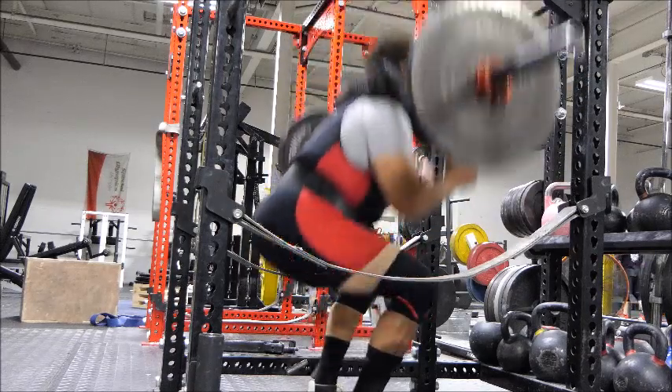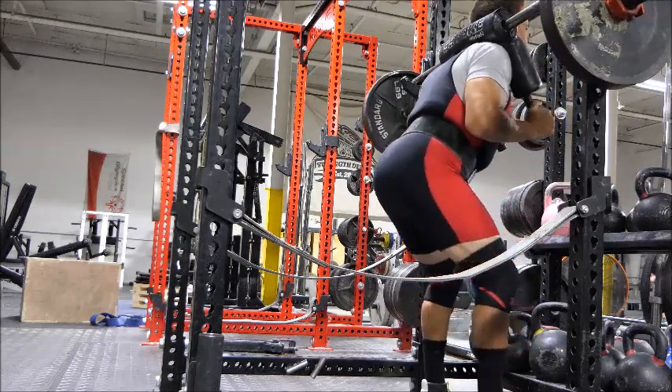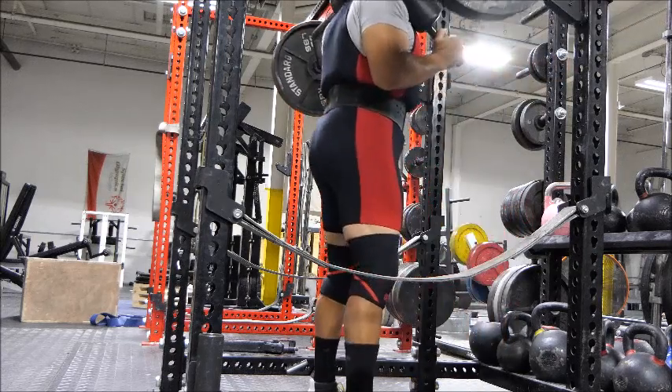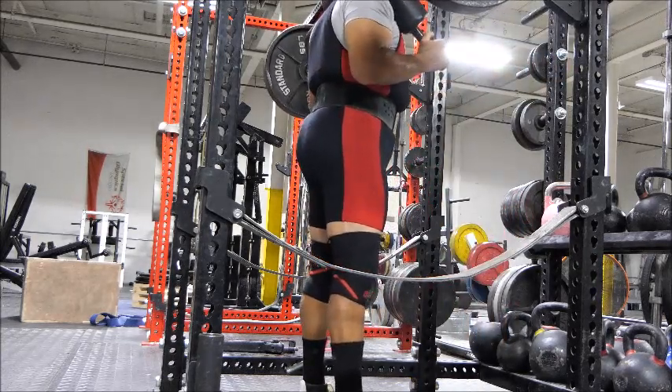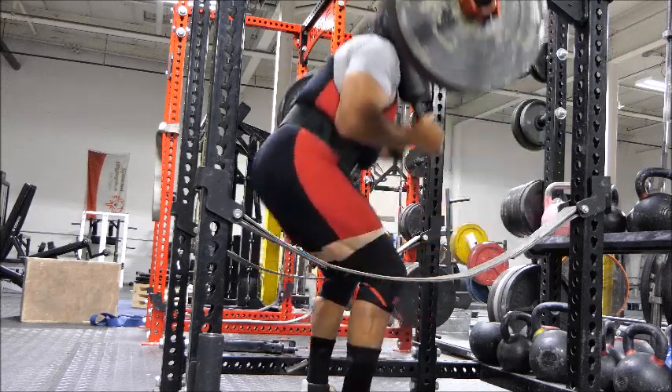Today I'm pausing every set of the top sets of safety squat barbells. Basically, I'm doing 25 paused squats for the whole session with 240 pounds on my back with the safety barbell.